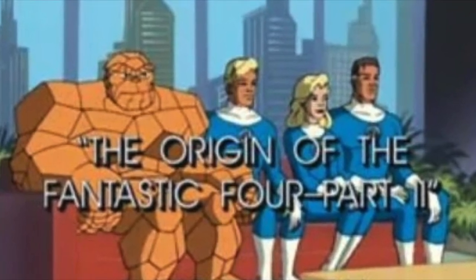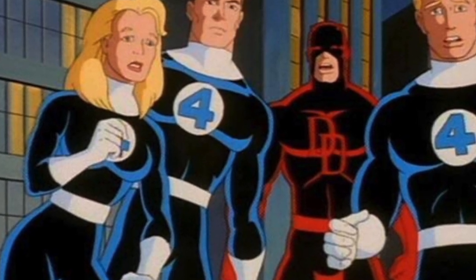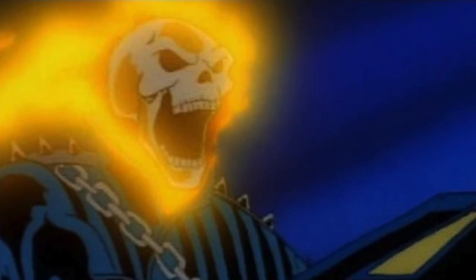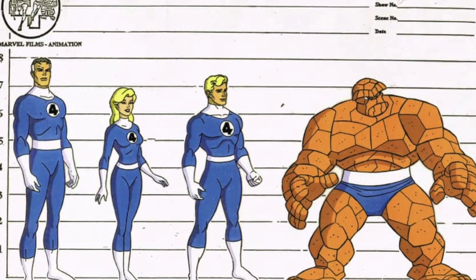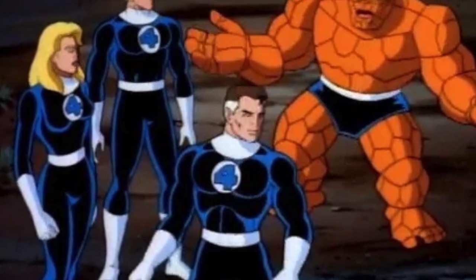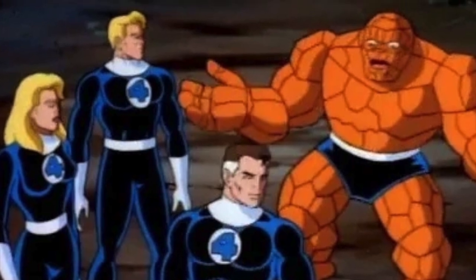Season one was hit and miss, season two they vastly improved and changed the look of the show just a bit, added a few more guest stars. I really like the old-fashioned light blue and white - that's what I like to see for the Fantastic Four colors. I didn't mind the more black-on-blue sort of Batman the Animated Series style when they came back for season two, that's for sure.